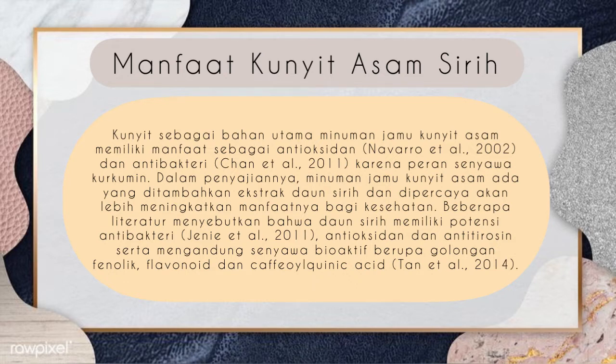Pada praktikum kali ini kita menggunakan ekstrak daun siri dan dipercaya akan lebih meningkatkan manfaatnya bagi kesehatan. Beberapa literatur menyebutkan bahwa daun siri memiliki potensi antibakteri menurut Chan et al. tahun 2011, antioksidan dan antitirosin serta mengandung senyawa bioaktif berupa golongan fenolik, flavonoid, dan cafeoyl quinic acid menurut Chan et al. tahun 2014.